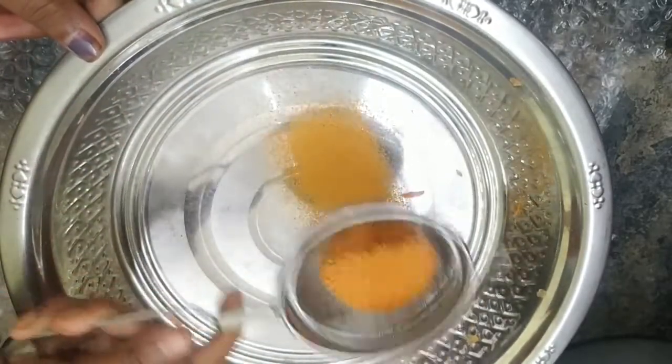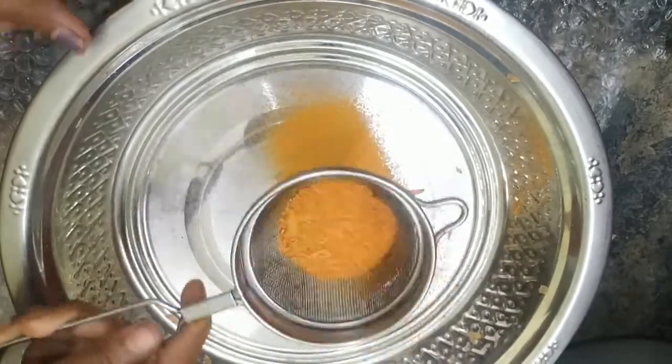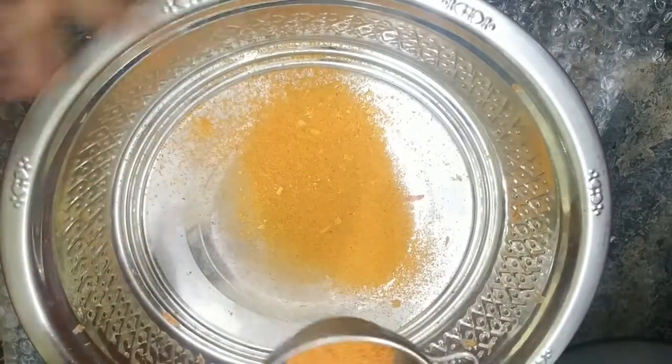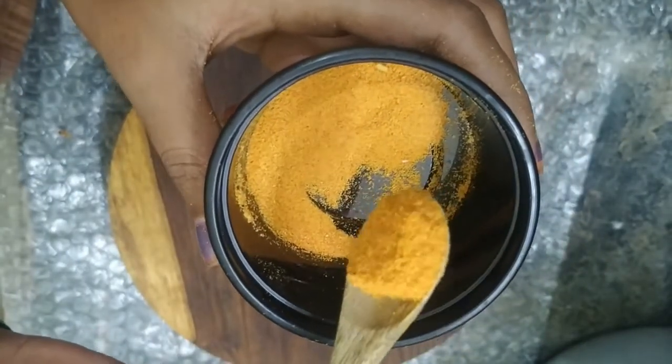Grind it a little bit. When you apply it in a pack, you will find it easy to use for balancing and scrubbing. The carrot powder is ready.